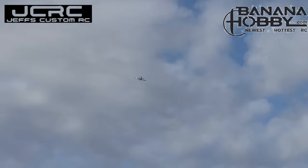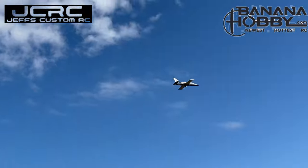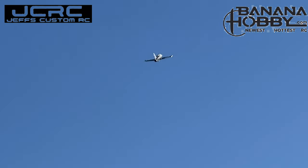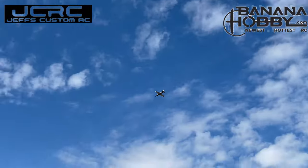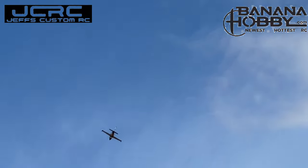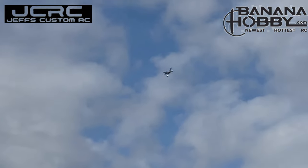Looks good. Looks like it's tracking good. Yeah, it is. I want to be getting the gyro turned on right now. It's coming around. Keep it hot.